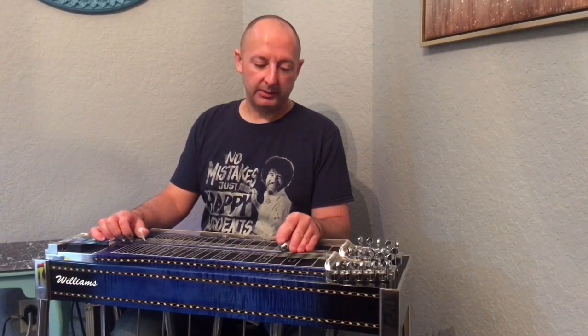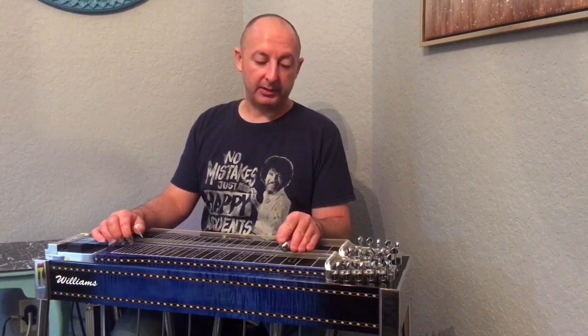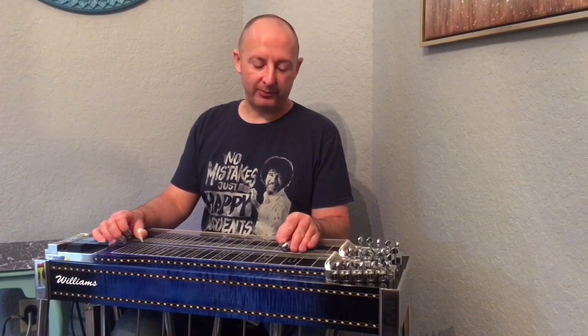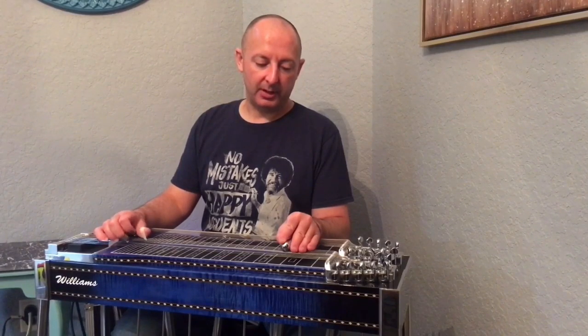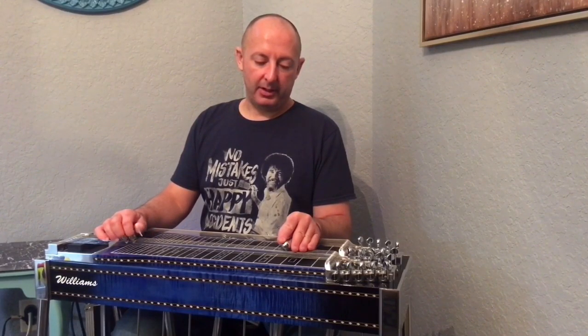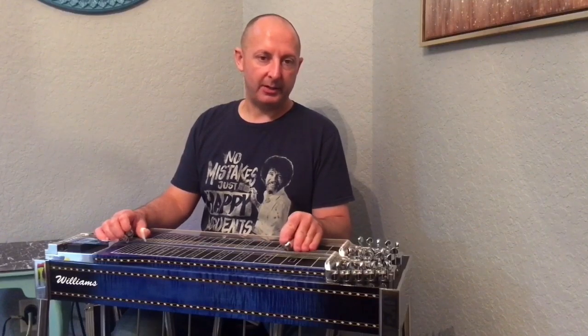Then hit the seventh string and the eighth string, then hit the seventh string — same motion, slide up one fret real quick — then hit the eighth string and the ninth string, then hit the eighth string, slide up the fret.